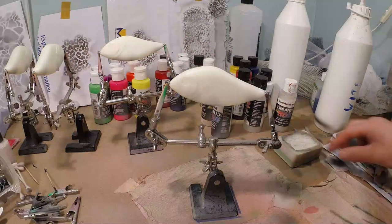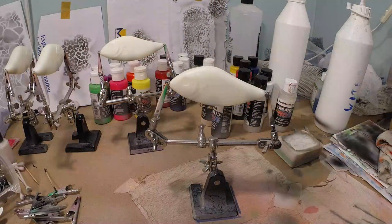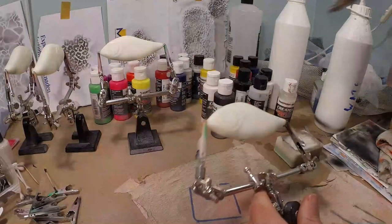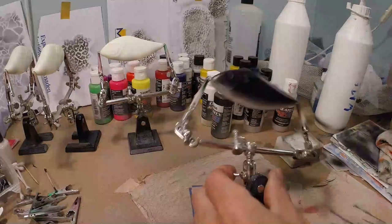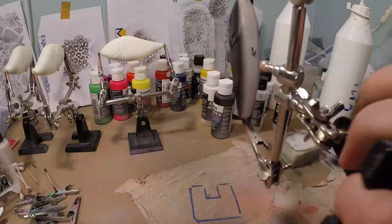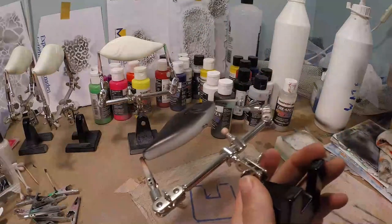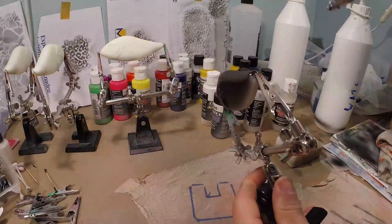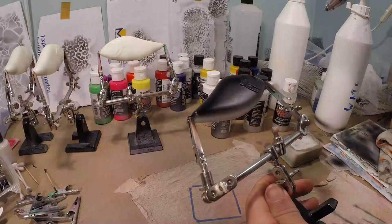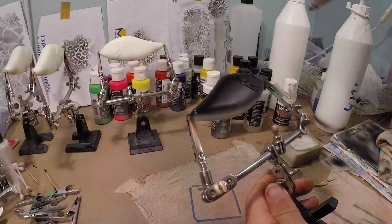This is Createx Opaque Black — it's a little too thick to shoot, so I'll thin it down a little. Let's see what kind of air pressure I'm shooting: 20 PSI. A little test shooting. We're good to go. I'm going to do four pieces at once because I have a few orders as well. I leave the bottom white because we will not be doing any scaling on the belly, so we can just leave that white — there's no need to waste any paint there.